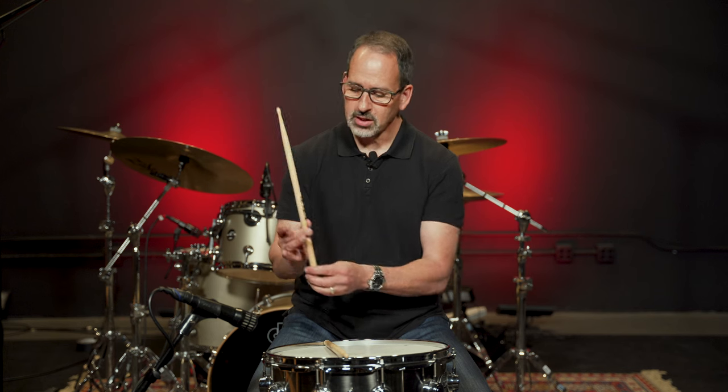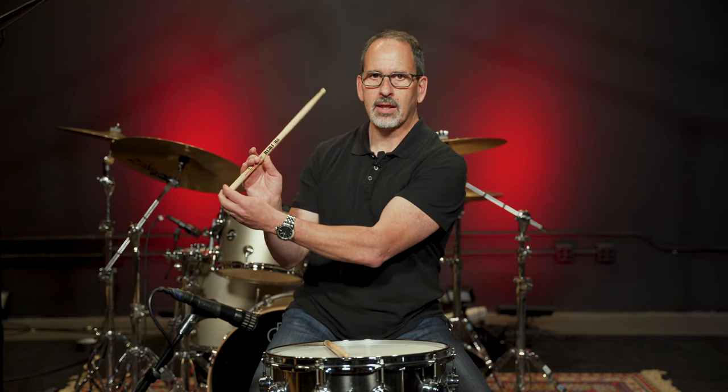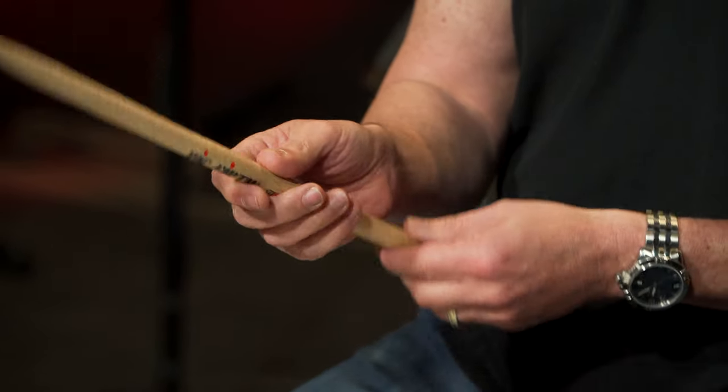There's a word you need to be aware of when talking about grip, and that's the fulcrum. Different players consider the fulcrum in different spots, but for me personally, I consider the fulcrum most of the time between my thumb and my middle finger, right on this first crease. So the stick basically pivots around like that. I use the index finger — I call that a stabilizing finger — so that keeps the stick stable in my grip. But most of the action is happening with the middle finger and the back two fingers.